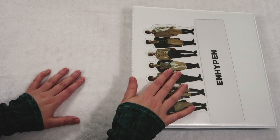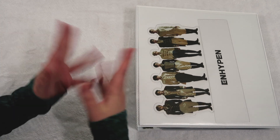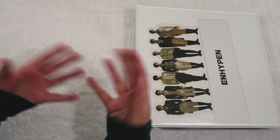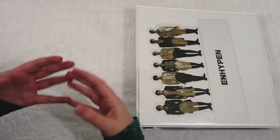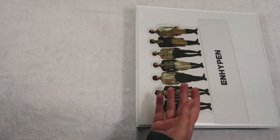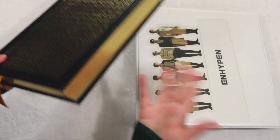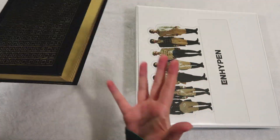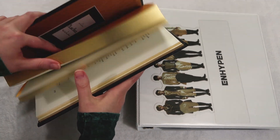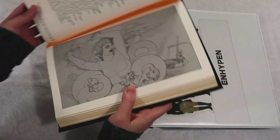They are coming back with their first studio full-length album October 12th, and it is called Dimension Dilemma, and it is Greek mythos inspired. I love Greek mythology so much — it's always been such a passion of mine. The title really, really connects everything together with Enhypen's entire storyline right now.